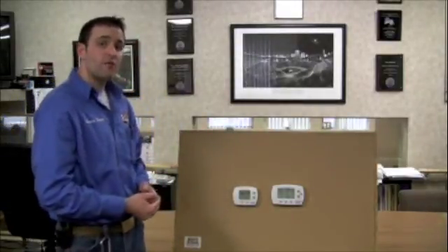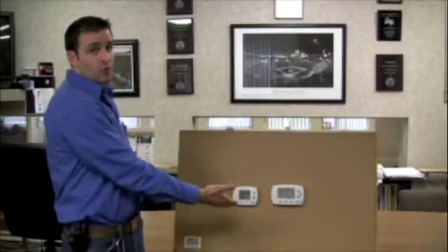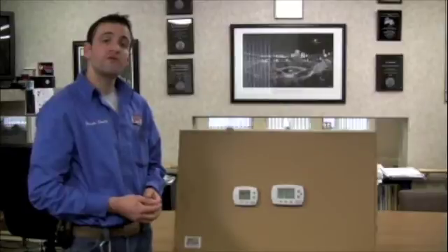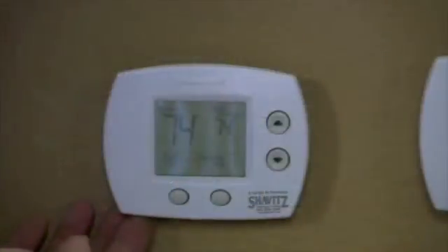I have the non-programmable Honeywell Focus Pro 5000 thermostat and the programmable Honeywell Focus Pro 6000. Let's get into the actual operation of each, starting with the Honeywell non-programmable thermostat.